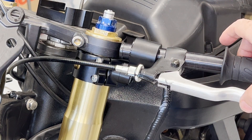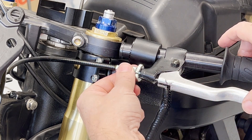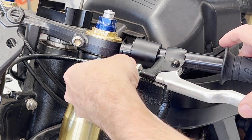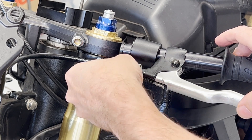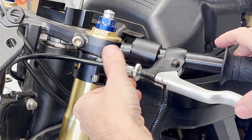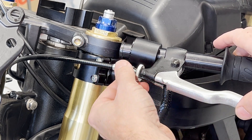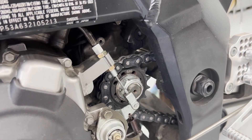At this point you can see we've got probably eight millimeters or so of play. So we just back out the adjustment screw until we have about two millimeters. I like to get as little play in there as possible, but you do want some. That's probably two millimeters. Tighten the jam nut, and then we're good to go — we have a functioning clutch.